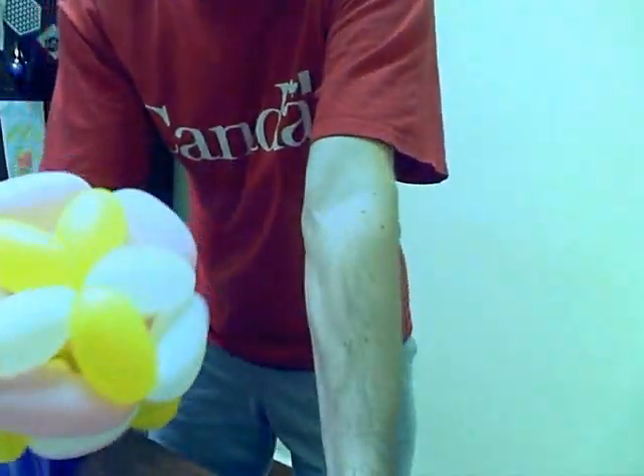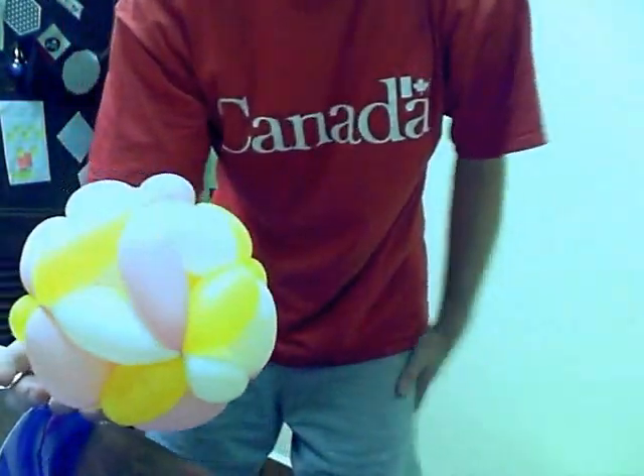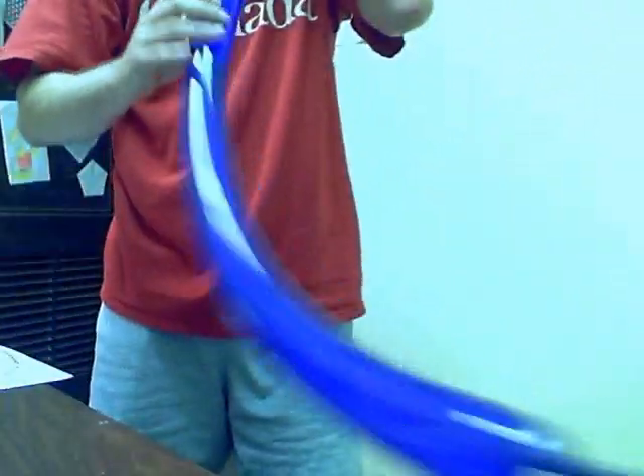Okay, I'm going to try to be brave here and make this live. The first thing we need to do is make a sort of strange little pentagon.